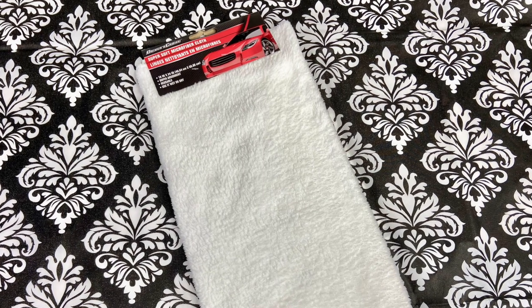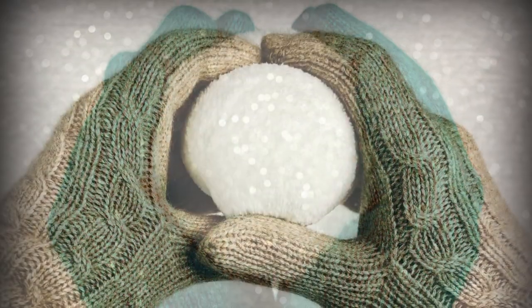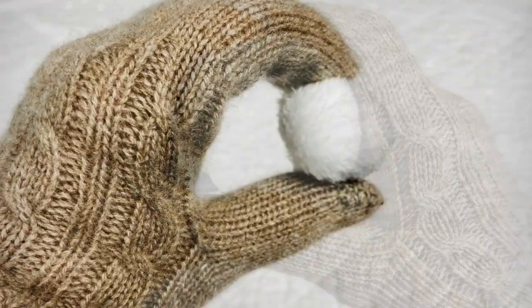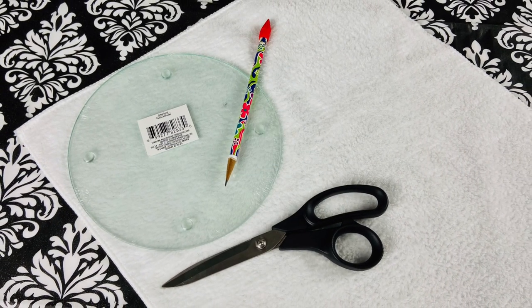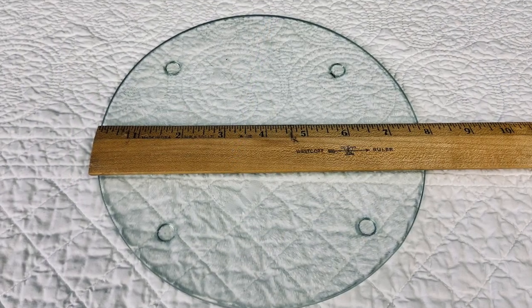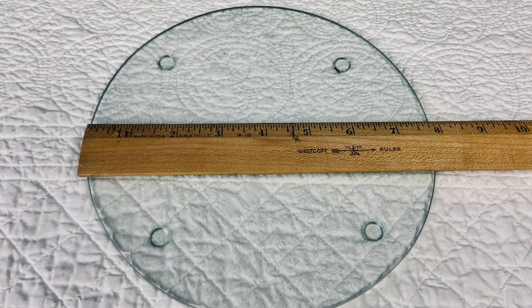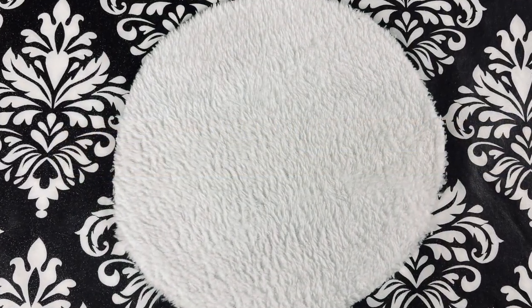Who would have thought you could make snowball pom-poms out of car chamois from the Dollar Tree? I'll show you how to make three different sizes. The largest size is three and a half inches in diameter. To make it, I used a Dollar Tree glass trivet as my template. Definitely use what you have that's about seven and three quarters in diameter. Cut out the circle.